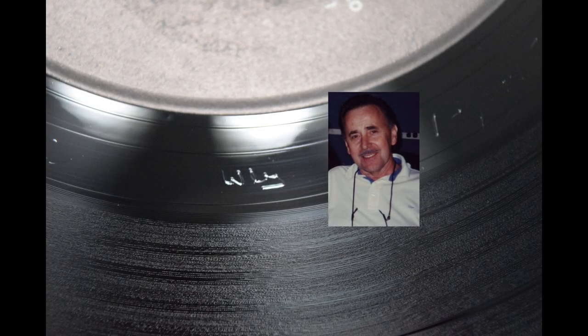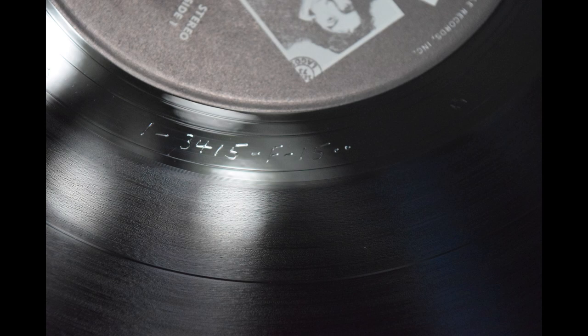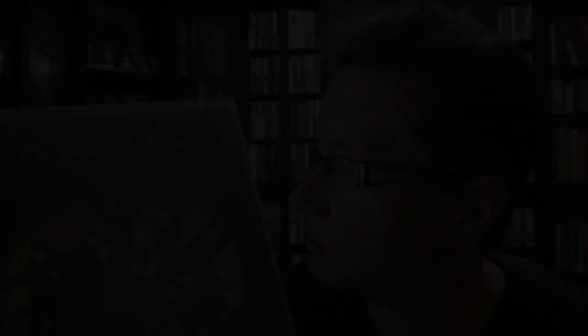I have an original 1973 press that was done by Wally Traugott. You can tell it's a Wally Traugott by WLY in the dead wax, like I'm showing you here. Now here's the matrix — if you look on Discogs you can tell that this is an original 1973 issue, and it sounds fantastic.